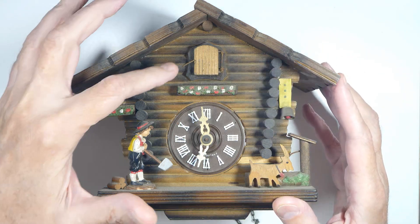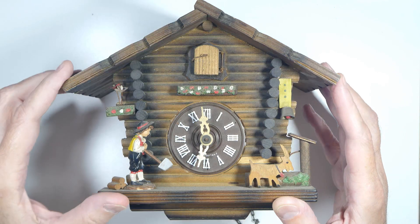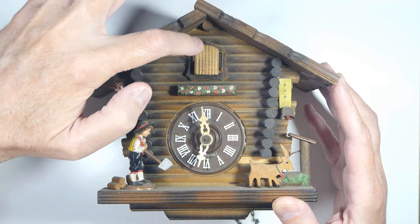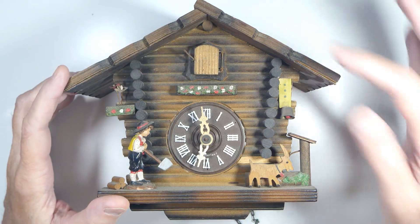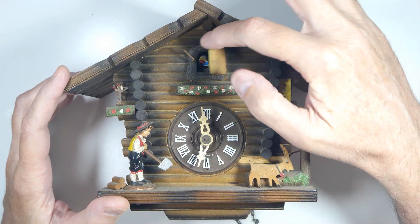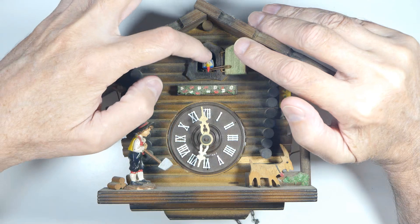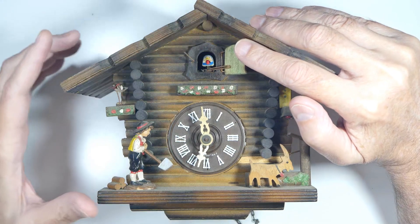To start out with, there's this little lock on the cuckoo so that when you don't want to hear it - this is the high-tech version of turning it off during quiet hours. We'll look and see how the little cuckoo pops out, how it opens its mouth, and how the sound is made.